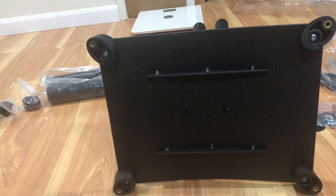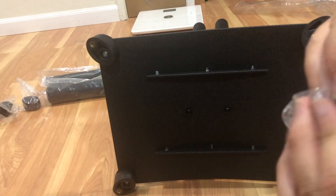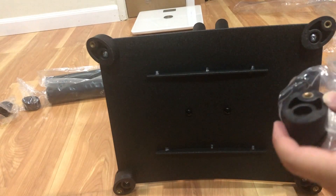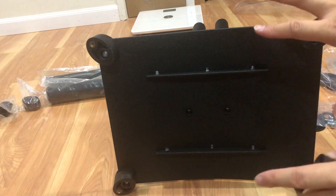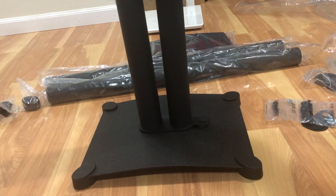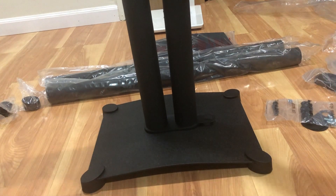I just found out something on the instructions - apparently the feet are different. There's two styles: there's a one and a two, signified underneath. Apparently you're supposed to install ones across from each other and twos across from each other - that will level the base according to the instruction. I'm going to fix that right now because I didn't read that part. After I fixed the feet, the base is definitely a lot more planted now - minimal wobbling. I think it's just slightly wobbling because my floor is uneven. I installed the two pipes and decided to install the wire guide too.